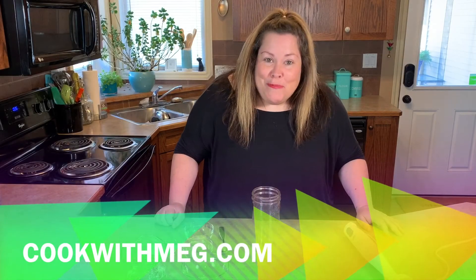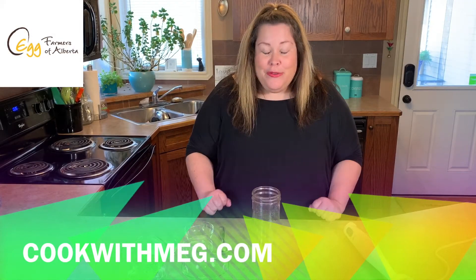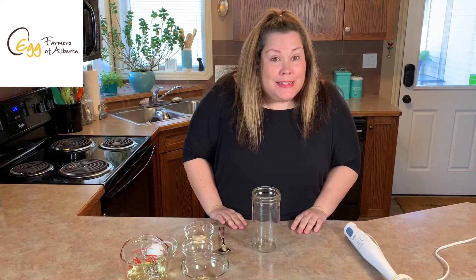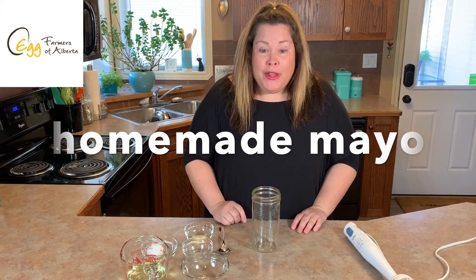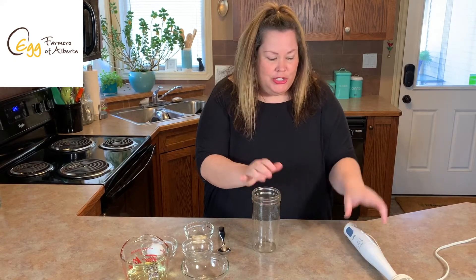Hi, I'm Meg Tucker from Cook with Meg and today I'm showing you how to make the easiest homemade mayonnaise with literally just 4 ingredients, a tall mason jar, and an immersion blender. Are you ready?